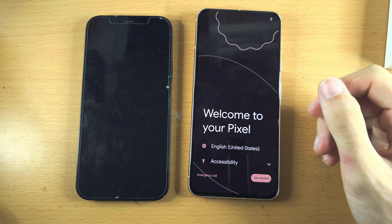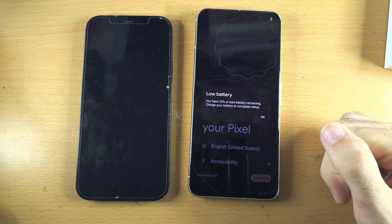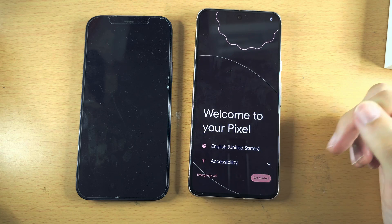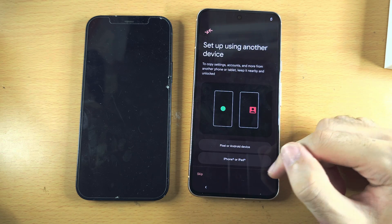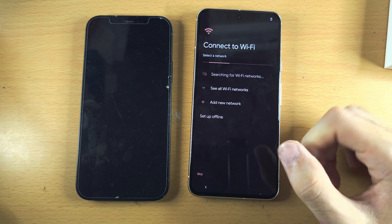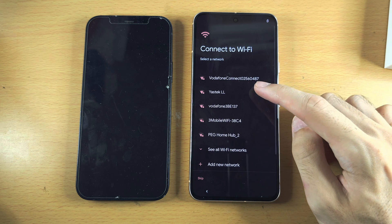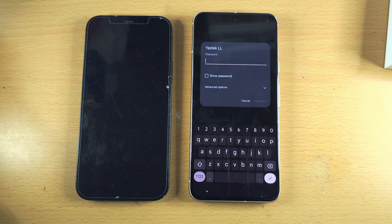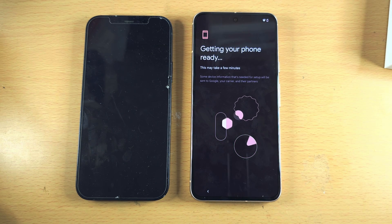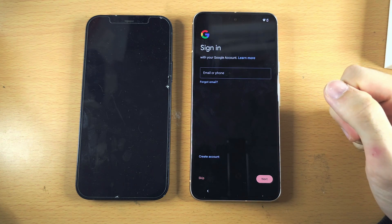Once we reset the phone, tap on Get Started and then tap on iPhone or iPad. We now need to connect to Wi-Fi. It is now going to get the phone ready.